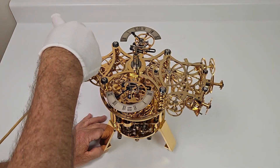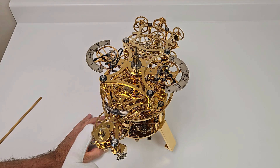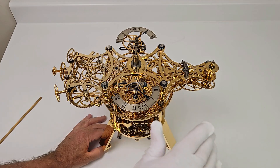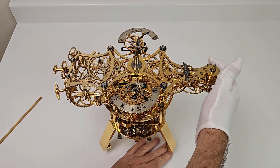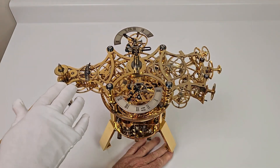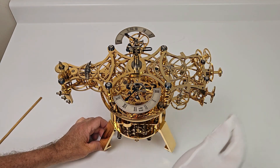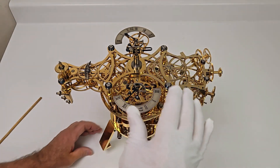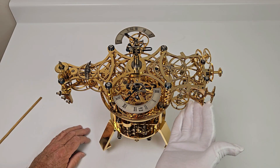The thing to remember here is that nothing has been oiled yet, so this entire section up here is running completely dry. We'll put some oil on it later and then put all the parts on top, and the outer rings will be the very last thing that will be done.